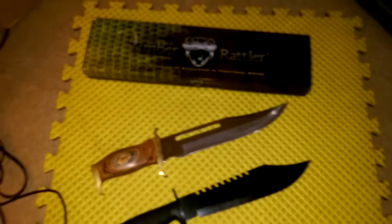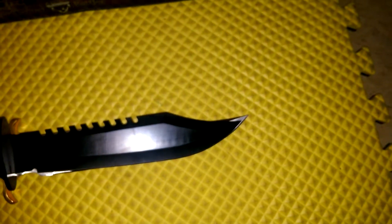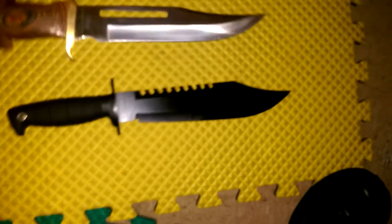I just want to talk about this Timber Rattler here, the Jungle Fury, and compare it to another knife I had. This one is not quite as long, actually in the blade. When you line them up together, the Jungle Fury beats it by a small margin. But they both are pretty ferocious looking knives, and I like that — I like the aggressive look they have.